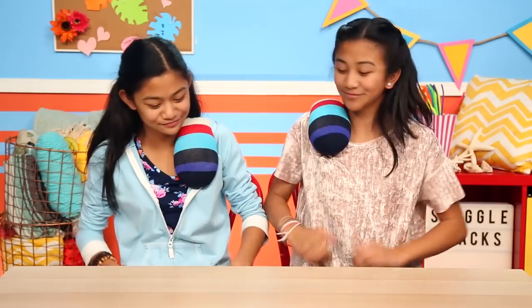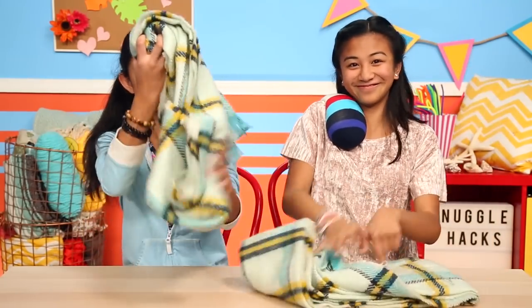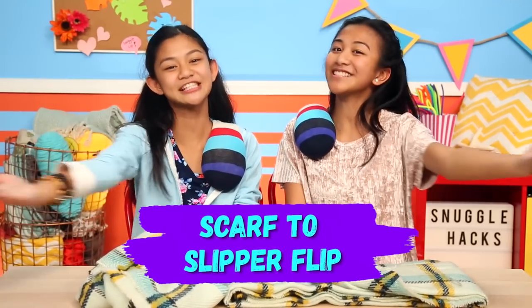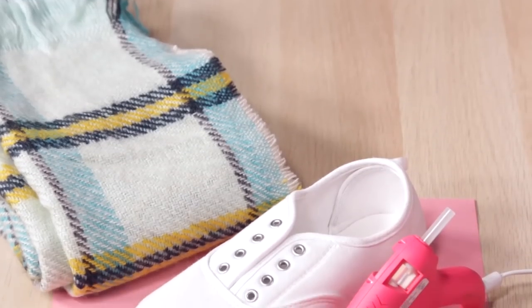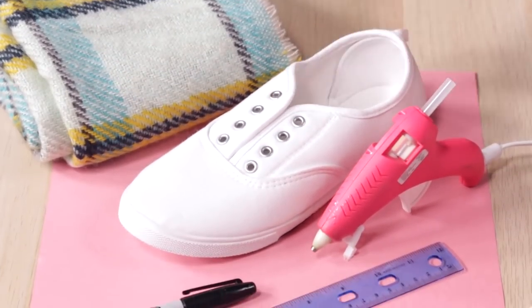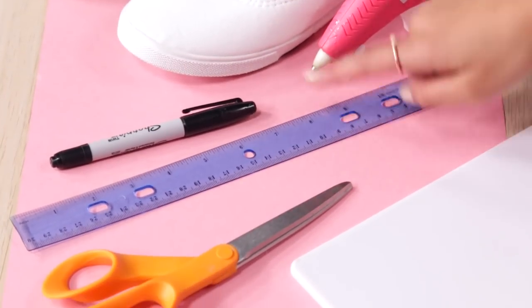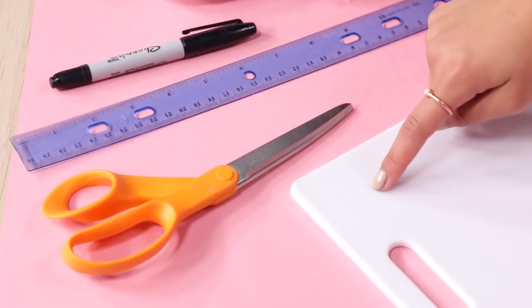Hey Angeline, can I borrow your scarf? If I can borrow yours. Sure! It's time for our next hack — our Scarf to Slipper Flip. To make one pair of slippers, you'll need an old scarf, an old shoe, a hot glue gun, a permanent marker, a ruler, scissors, and a cutting board.